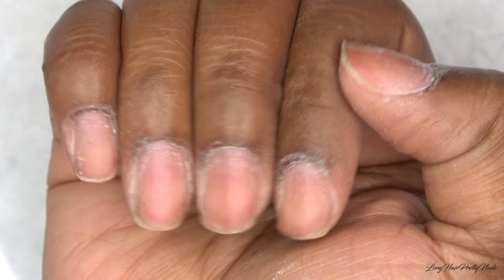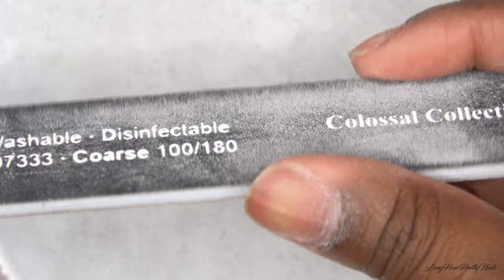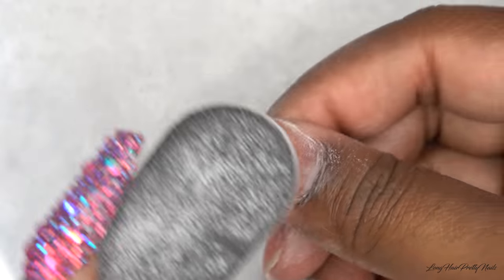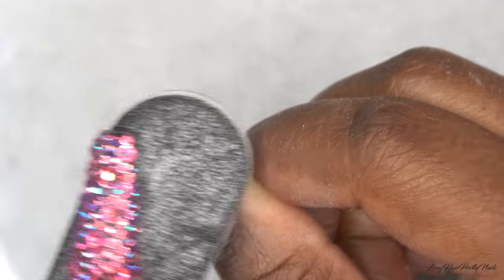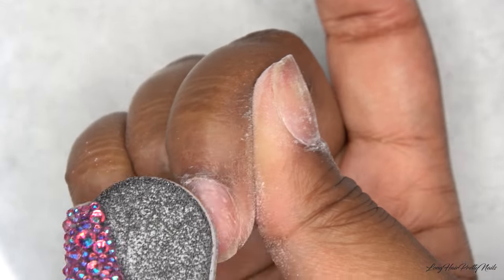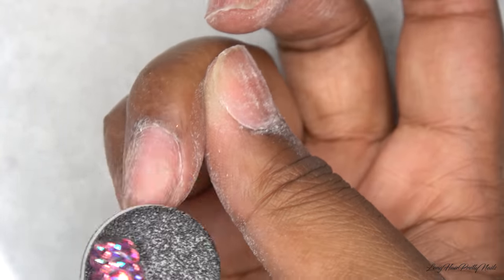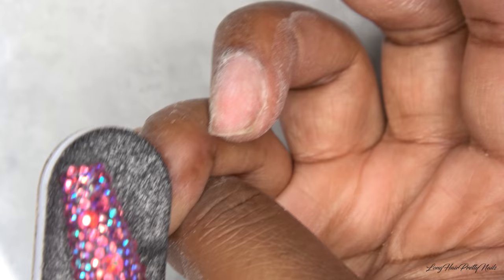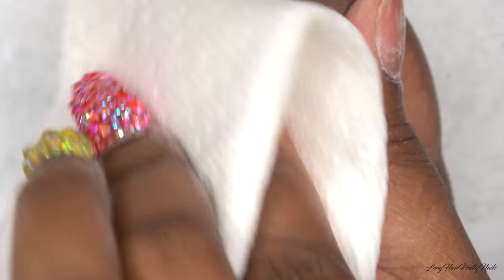So this is after all of the prep with the e-file and now I take my hand file. I like to use a 100/180 grit nail file and taking the 180 grit side, which is the softer grit side, I just lightly etch my natural nails. A lot of people ask me how do I keep my nails so healthy — this is why. It does not take a lot of aggression with the nail file in order for your nails to stay on. You just need to lightly etch them. Then I wipe them down with acetone just to get rid of the dust and any excess oils that may be on my nails.